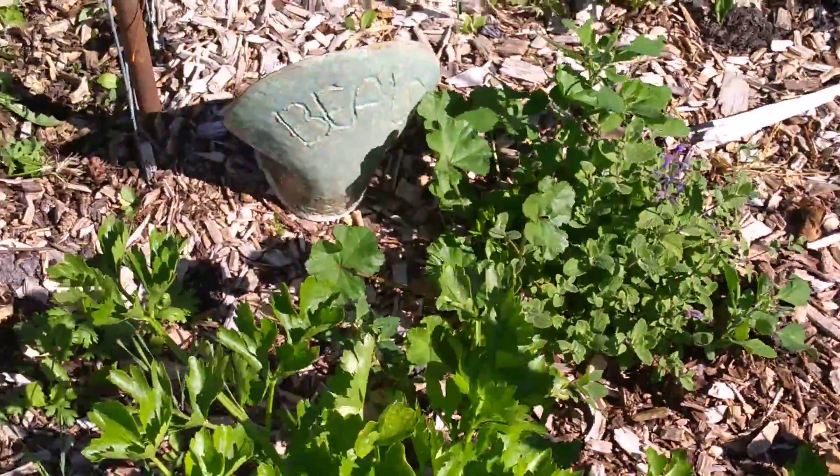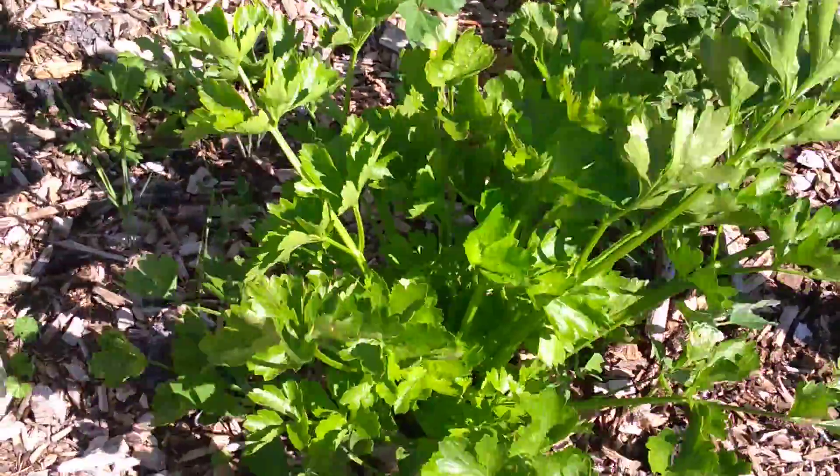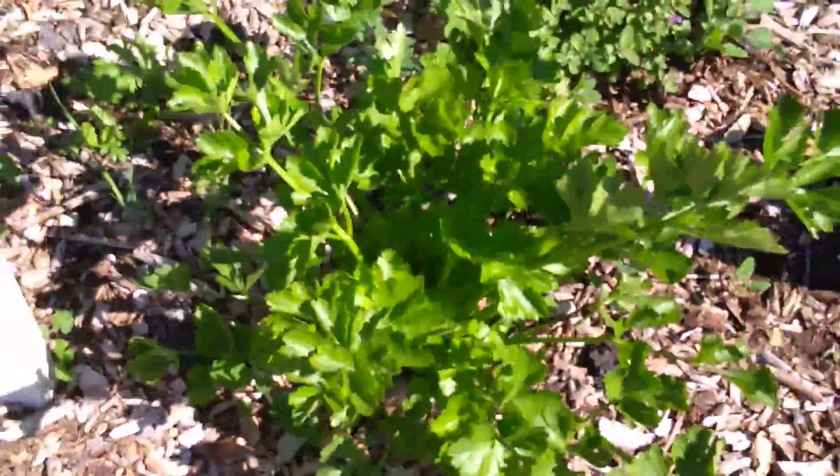This here is a celery plant. It's actually ready to harvest. It doesn't grow like big clumps of celery — it's more of a leafy plant. Good for soups.